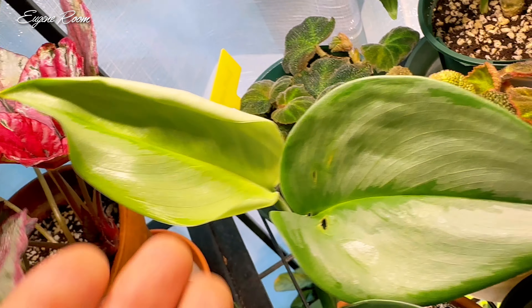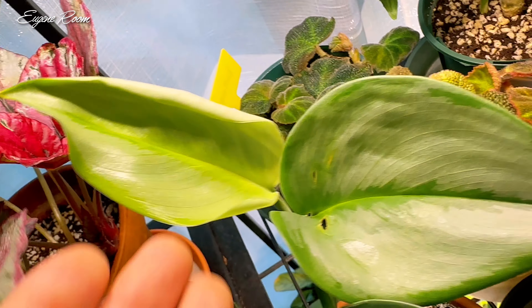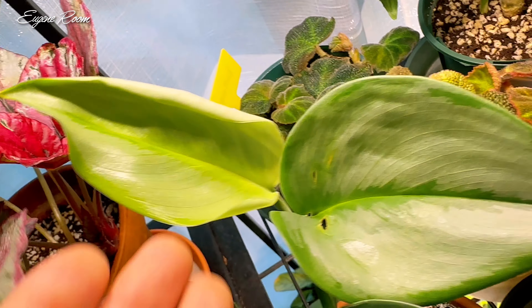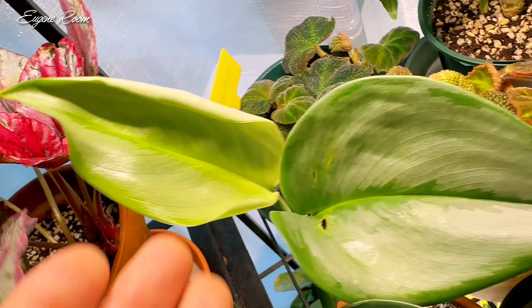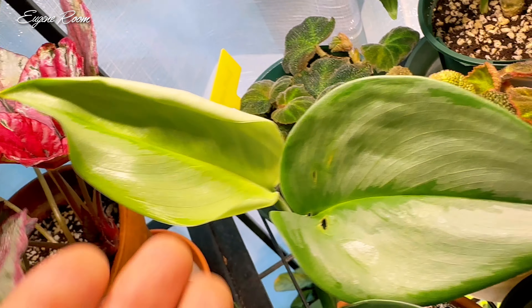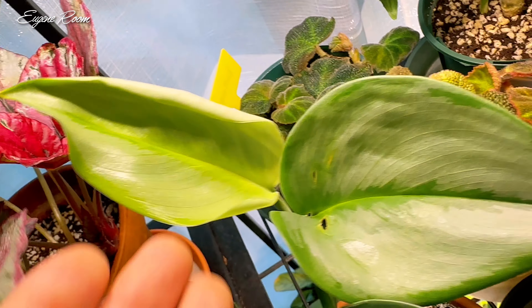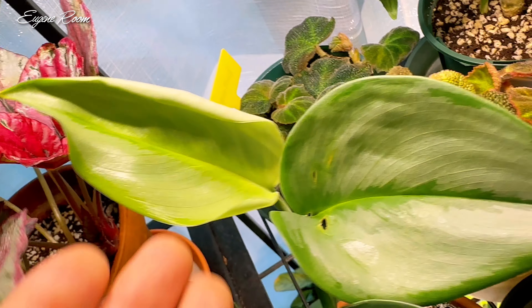The next one is really beautiful — the color is also beautiful. Truby Moon Knight is the color of the tree. The leaves are still pretty and very beautiful. Now the leaves are still very clean.